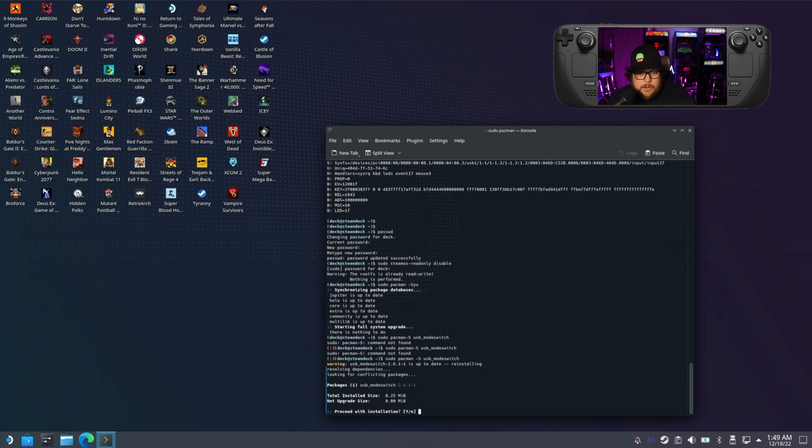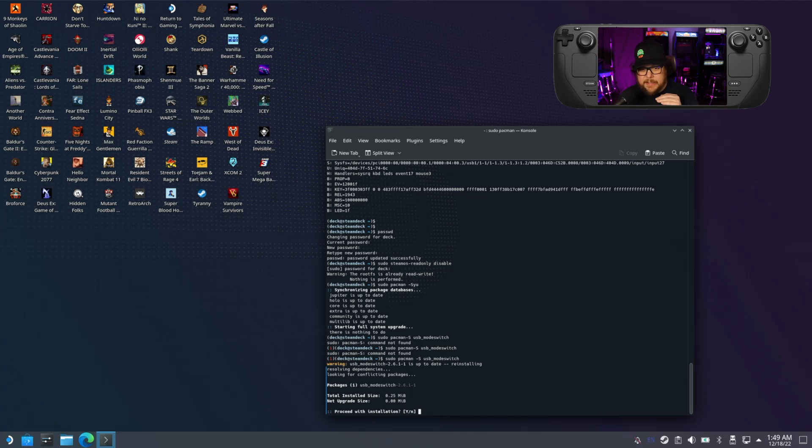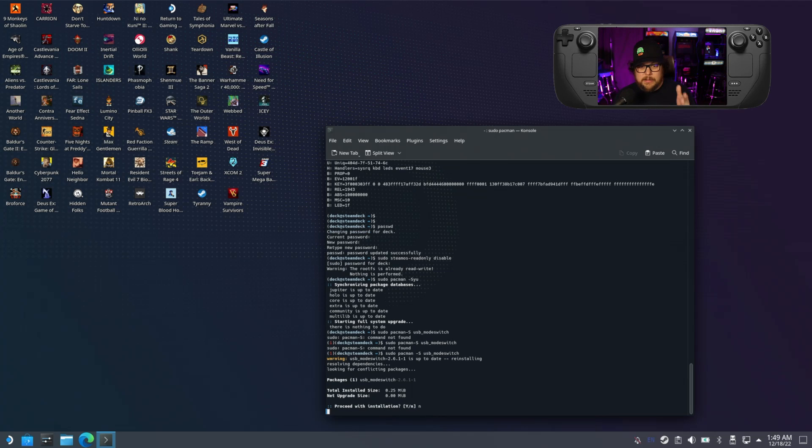You can see I actually screwed up the command pretty easily — that's the thing with these, you have to type it in exactly right. You're going to want to hit yes when prompted, and then it's going to install. After that you do your restart and come back into this console.